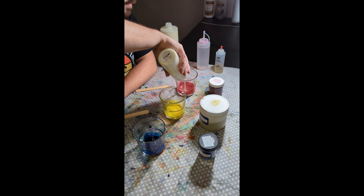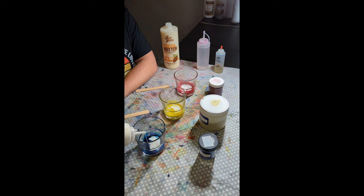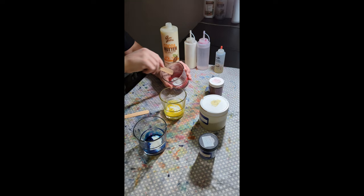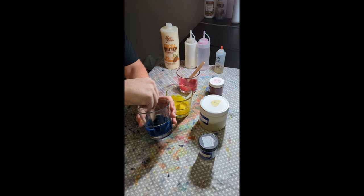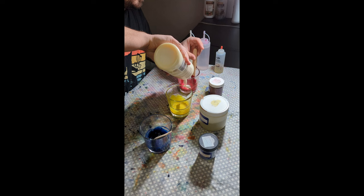Next thing, we're going to come in with our Floetrol — a nice, generous helping of Floetrol into our mixture. That's going to keep our mixture from being too clumpy and help us get that dye fully incorporated. Give it a good stir until it's about a paint-like consistency — no clumps, no powder.